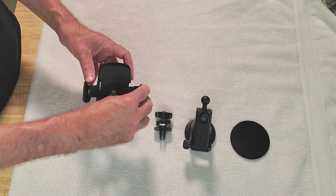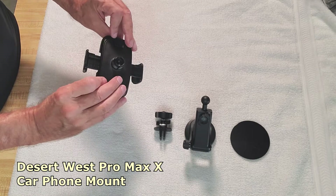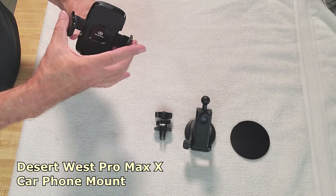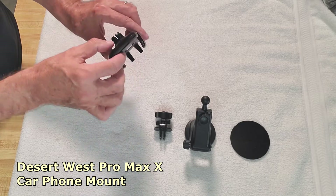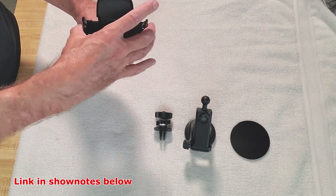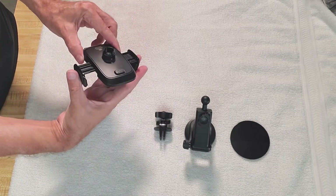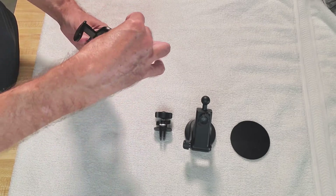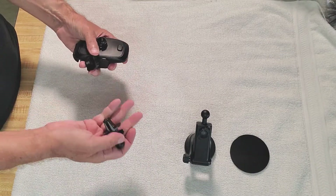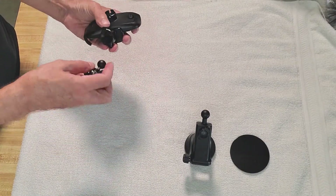First of all, you've got the main unit. What I like about this is there's one button, and it's in the back, so there's no real way you can accidentally bump it. It is very much a fingertip operation. You take the vent clip...